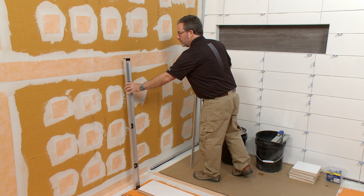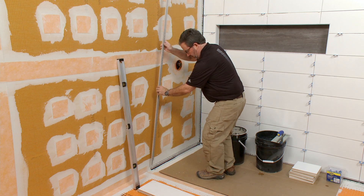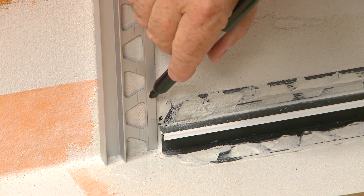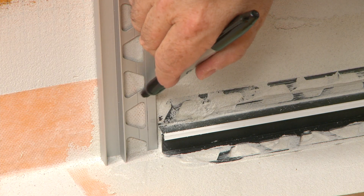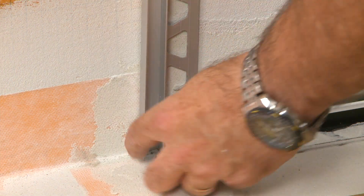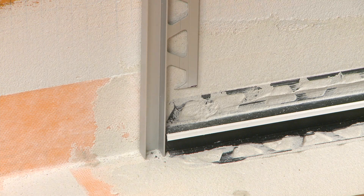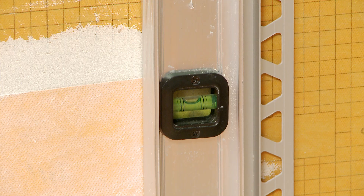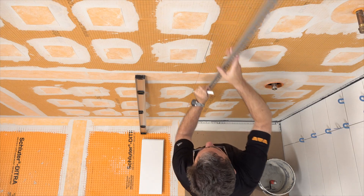Dry fit the profile before moving forward. We must avoid any overlap of the anchoring legs where the profiles meet at the floor-to-wall transition, because this will interfere with the tile installation. Metal snips can be used to cut away the anchoring leg to avoid any overlap. We used a level to ensure our profile is plumb and placed a mark on the wall where it will be installed.